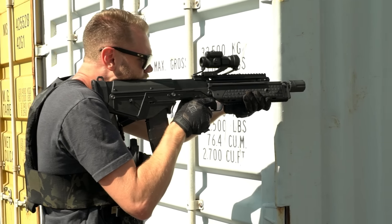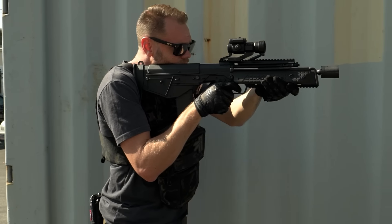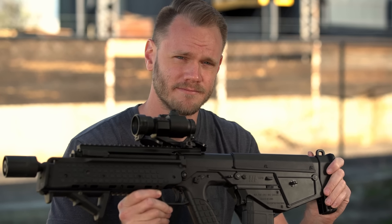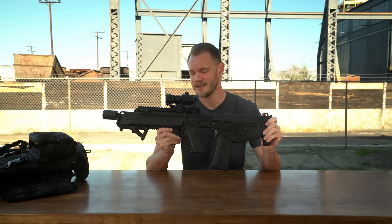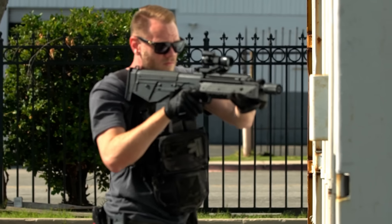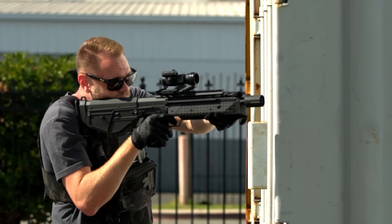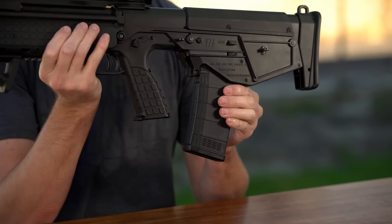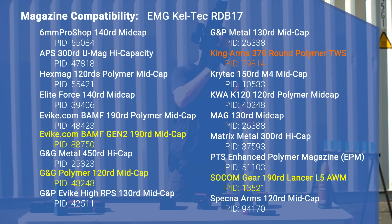If you've been watching the channel for a while, you'll know I prefer standard M4s — yes, I know how basic I am. But the RDB is one of those bullpups I've come across that doesn't look goofy. I actually kind of like it, and that has everything to do with the features built into the RDB-17. For one, it uses standard M4 mags — that's huge. In our testing, all the different mags we tried worked great. Even drum mags will fit. Here's a handy mag fit chart for your reference.